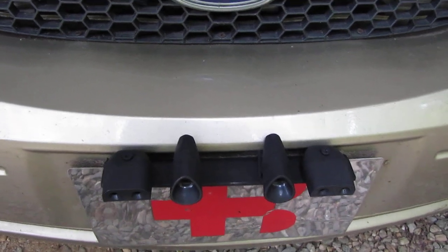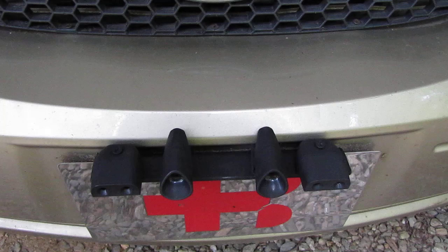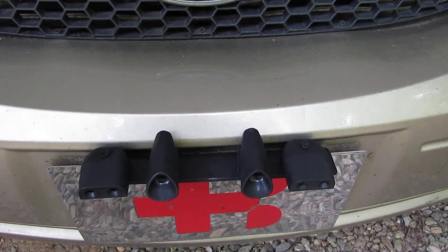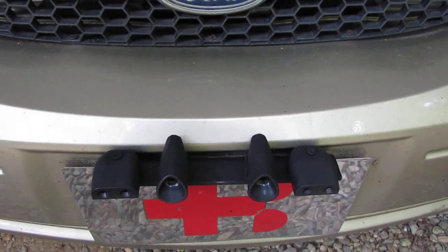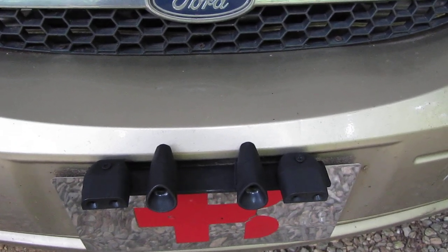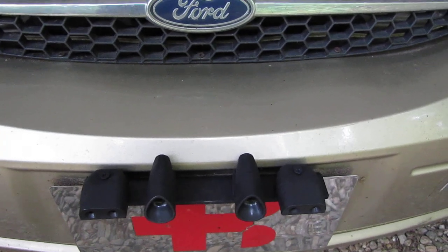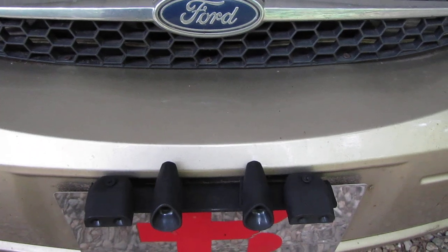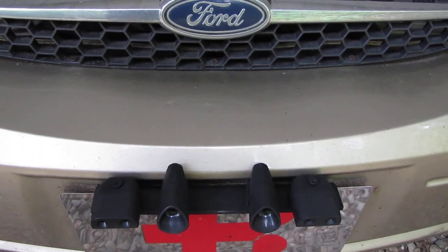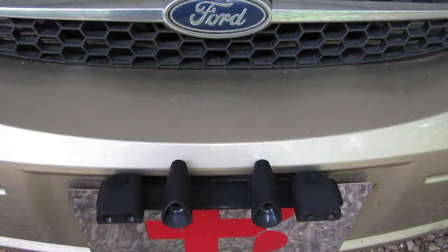That is unfortunately in mountainous areas where I am pretty common. One possible solution is the deer whistle, and this video is more about how I mounted the deer whistle on the car, because that is a bit unusual. Maybe this video will give some people ideas on how to mount their deer whistles.